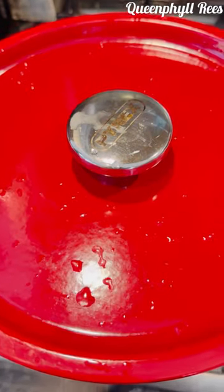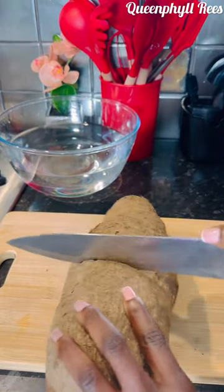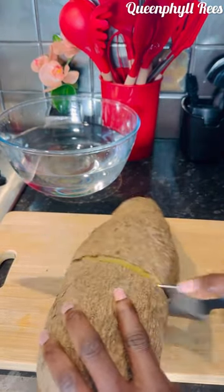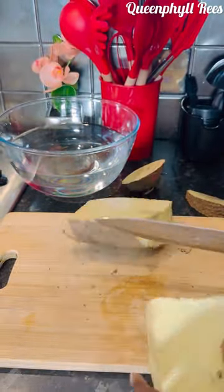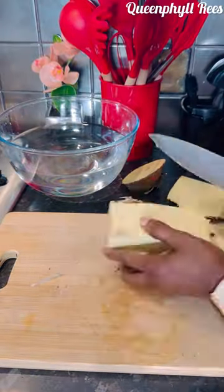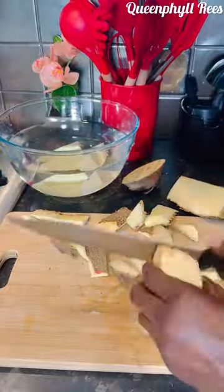This is my gizzard — let's go ahead and steam it. I've got my puna yam here. Cut it the way you want it, and I'm going to show you the trick to a tasty, yummy result. See the way I'm cutting it.